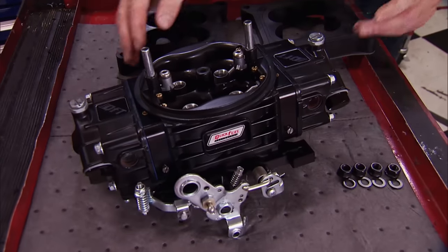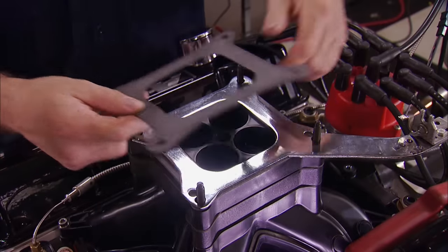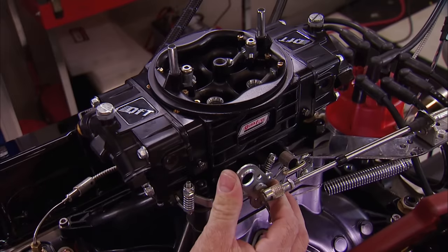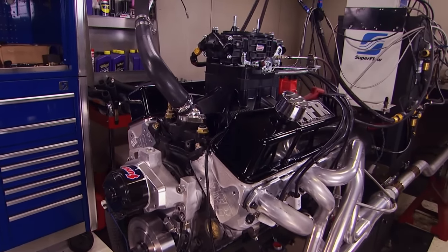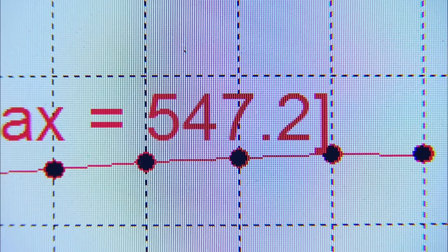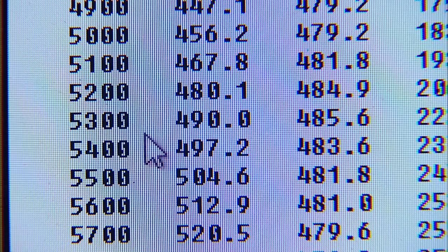The first thing we do before any carburetor changes is stack two AFR 1-inch spacers designed to run on this manifold. The one against the manifold has an open center, and the one under the carb is a tapered four-hole. This will maximize the plenum area and change the way the air-fuel charge enters the manifold. Two carburetor spacers totaling two inches, everything else the same. Result: 547 horsepower, 485 pound-feet of torque — a gain of 12 horsepower and 12 pound-feet. Peak horsepower was at 6,400 RPM and peak torque at 5,300.